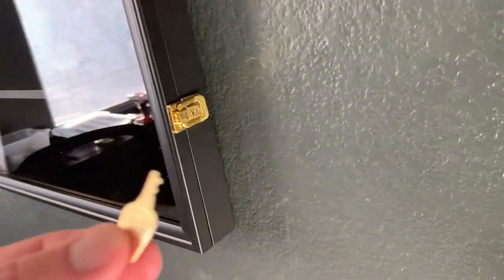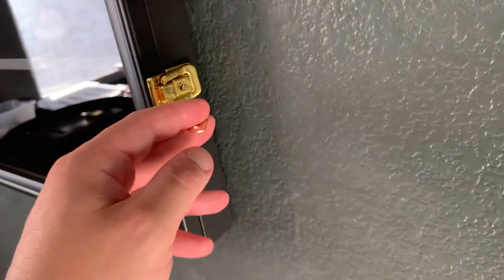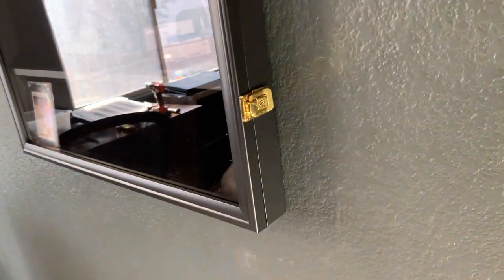I also like the fact that this comes with two little keys. This isn't going to be the best lock in the world, but it is nice — if you have someone working on your house or someone you don't know that well, you can lock it up, and that's a great way to do it.